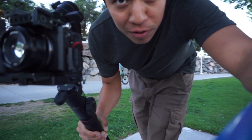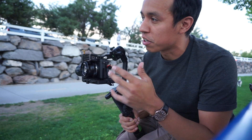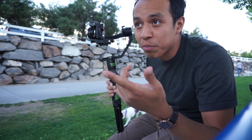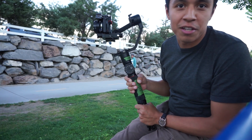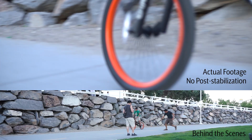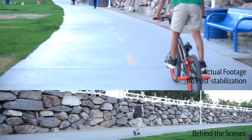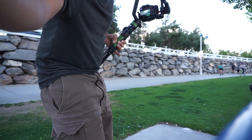The next step is finding a subject to test this out. It's usually like a bicycle, a runner, or even a skateboarder. I'll try to find someone coming up. I see a rollerblader — let's try that one real quick.